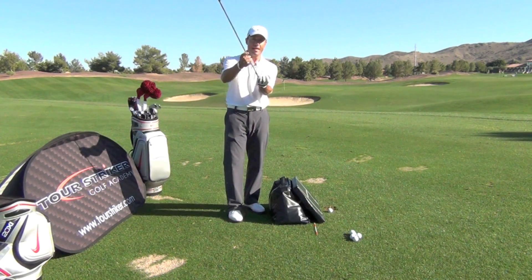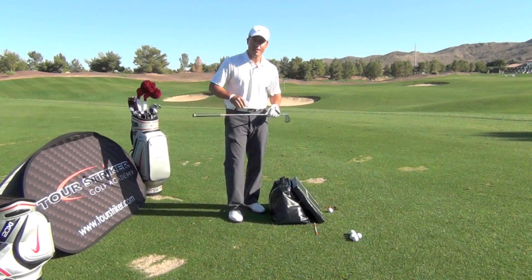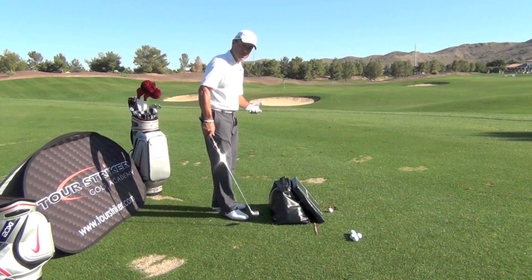The club is built with lie — and if you watch Bronson's stuff on Revolution Golf, great information — every club's got a different lie angle, from the putter to the driver, and therefore every swing's got a different inclination.